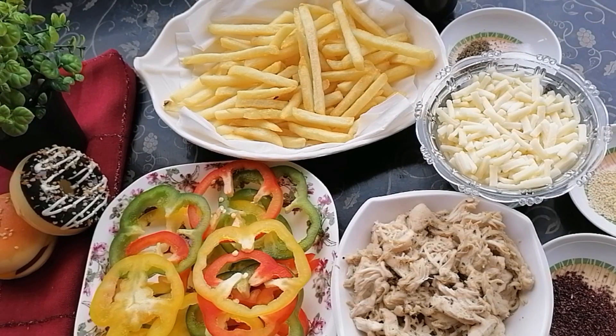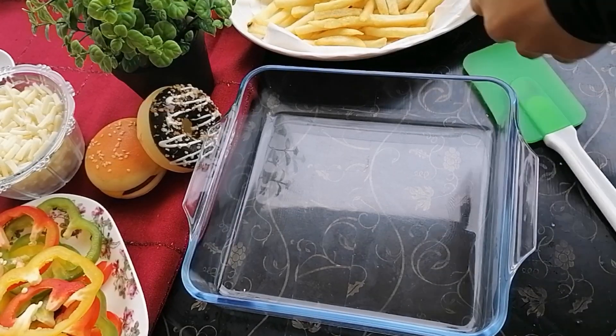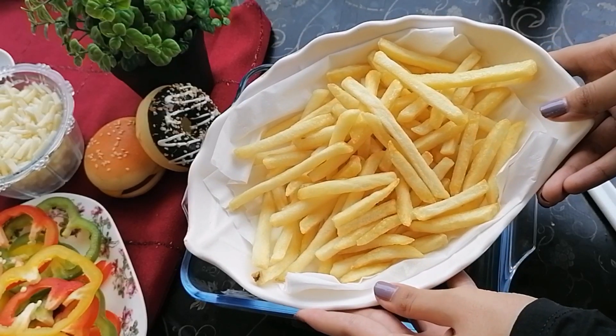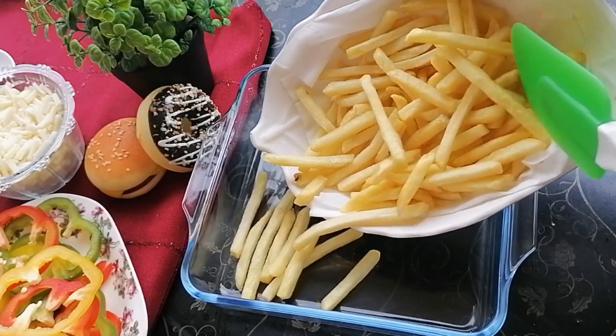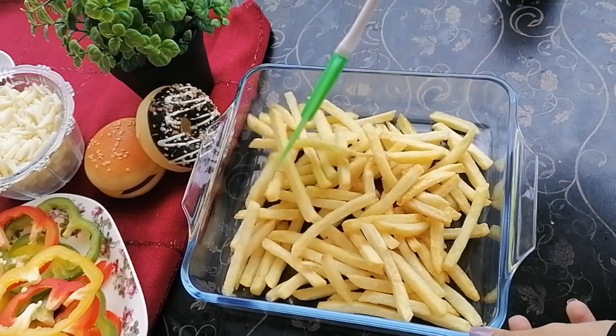For the assembling part of this recipe, these are all the ingredients you will need, and I'll tell you about them in detail as we go. First of all, in a pan, I will start by adding my first layer — the fries. The fries are our base, and I've fried them accordingly to the size of my pan so that they're enough to fill it.